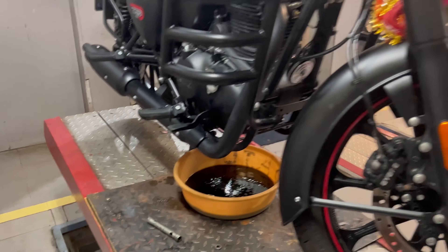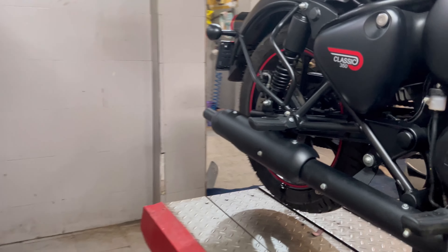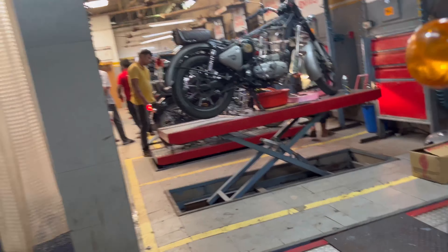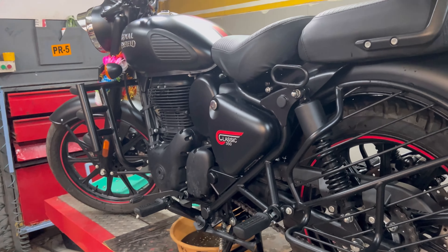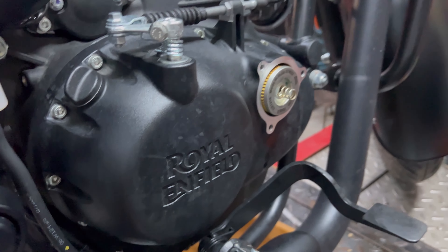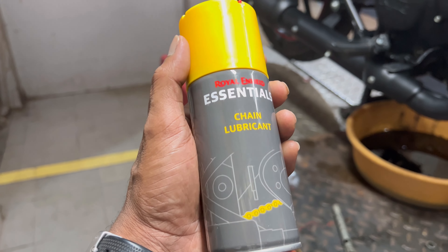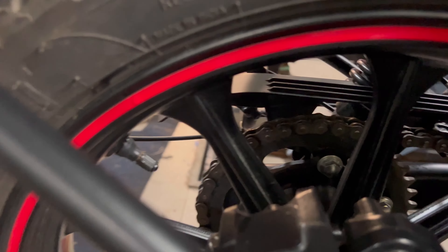Do you want to eat food? Yes, I want to eat. Look how tight the security is here. We have arrived at the servicing center. How much time it will take is not sure. After that we will have the car ready. The time is about 10 hours.